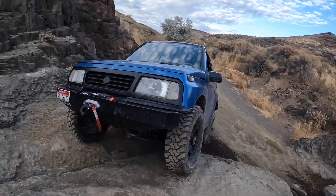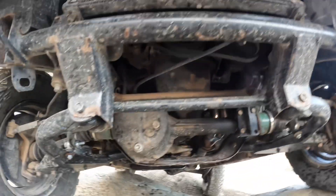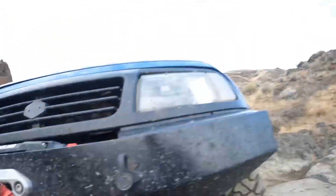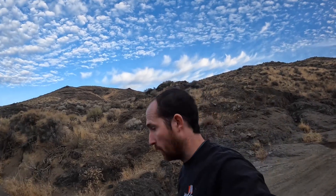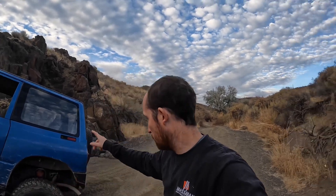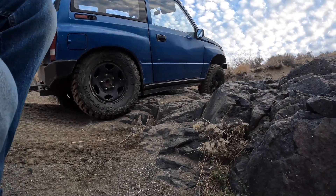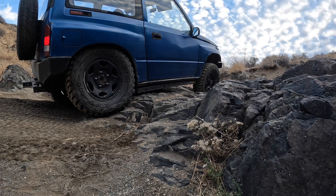I'm leaking something — I think it's just water from driving through some puddles. So now I'm going to flip the locker on, and what it does is it makes that tire on that side spin. If you saw me, I spun this tire. Let me put the camera over here so you can see this tire is going to actually do the work.